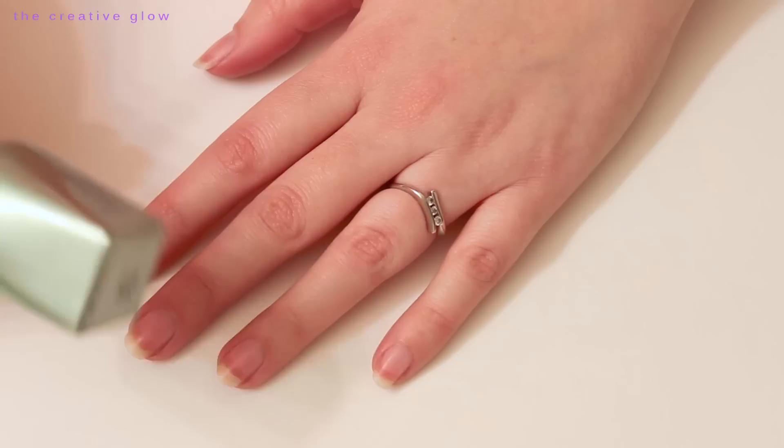Hey everybody, today I have a really cute nail art tutorial for you guys. I'm going to be showing you how to do this nail art right here. I'm going to be calling it 'Love Letters.' This is great for anytime you want a really cute manicure, and it's even perfect for Valentine's Day. It's really quite simple, and I hope you guys enjoy it.